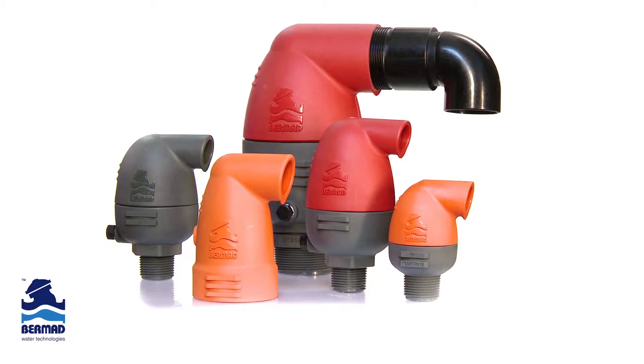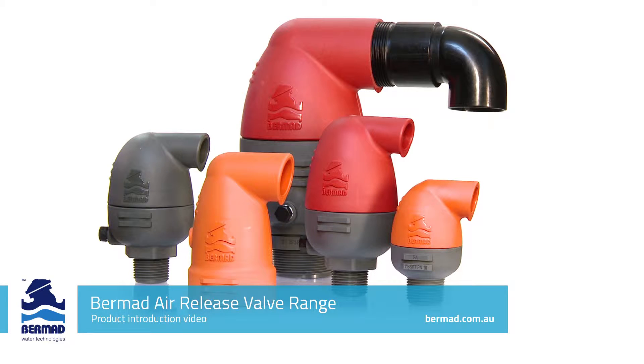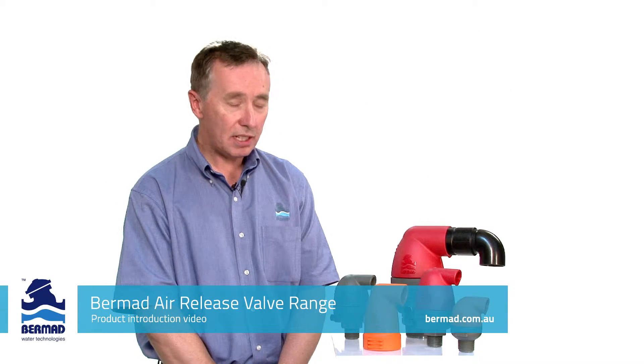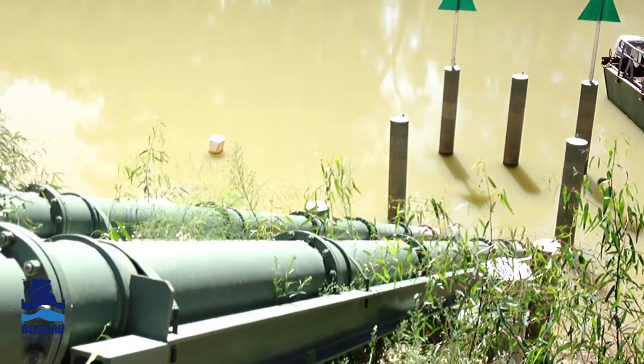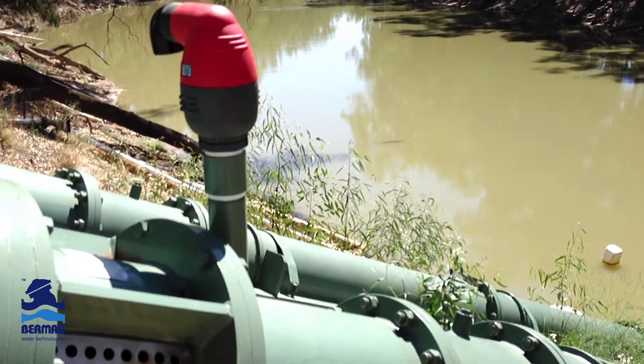Colin Kirkland is my name and I am the product manager at Bermad Water Technologies. Today I'm here to discuss the launch of the new Bermad air release valve range, specifically designed for irrigation purposes here in Australia. The idea of this video presentation is to demonstrate the features and benefits of the entire Bermad family, and to talk about their application and the correct use in irrigation schemes used here in Australia.